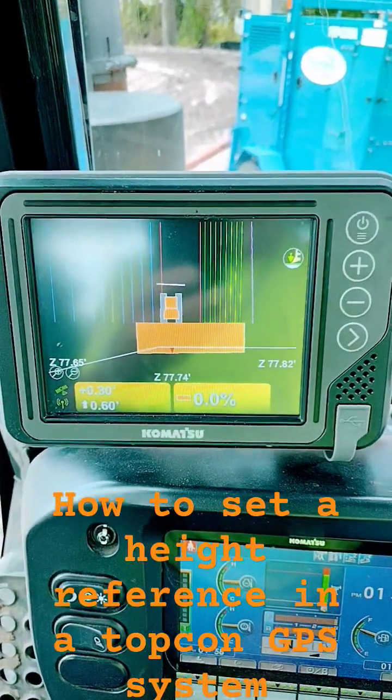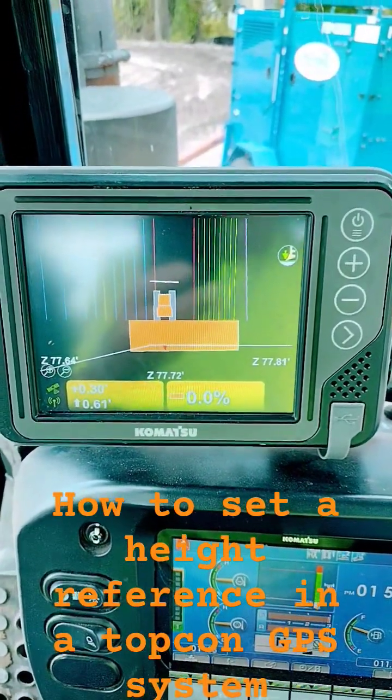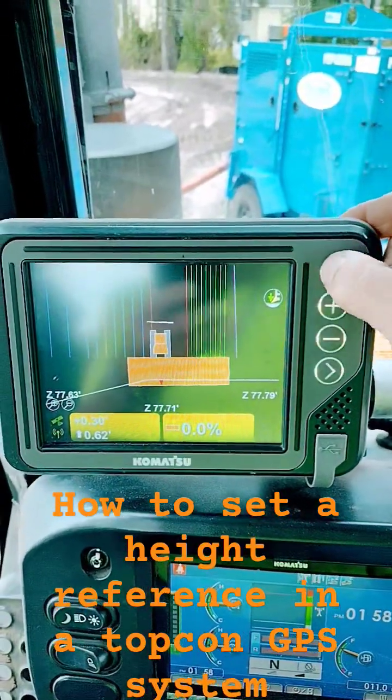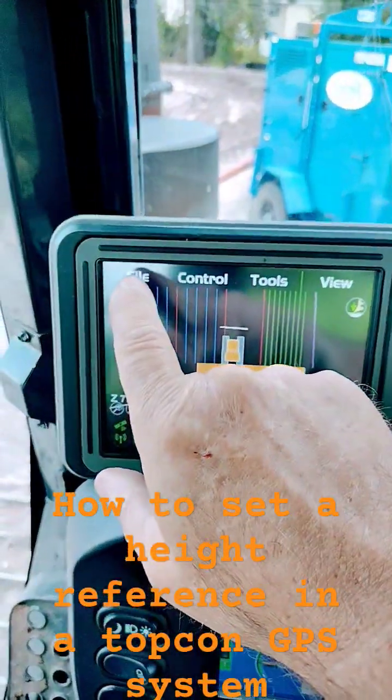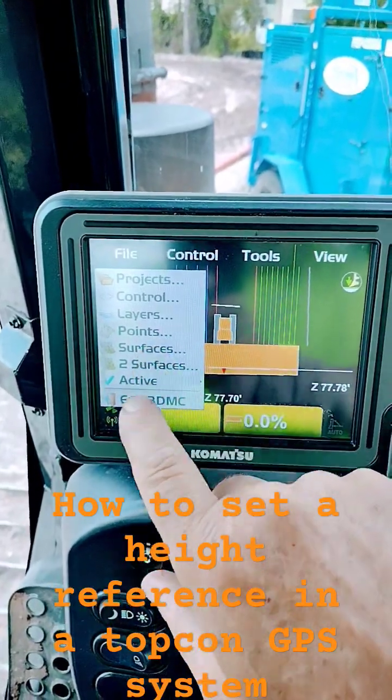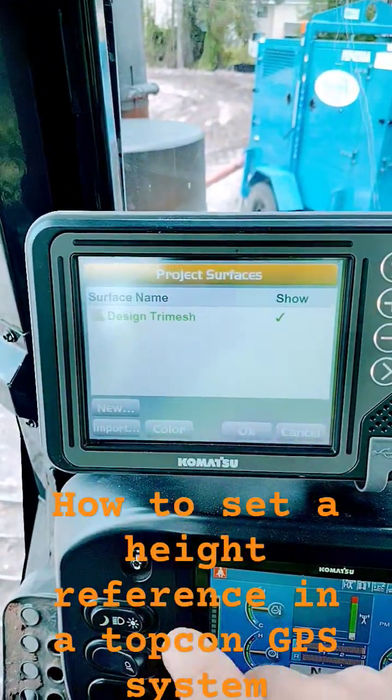I have to set a height reference in the Topcon GPS system. First thing you want to do, hit your power button. Right here hit file, go down to surfaces, push the surface button.